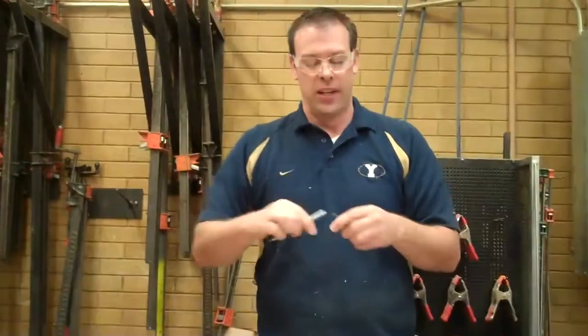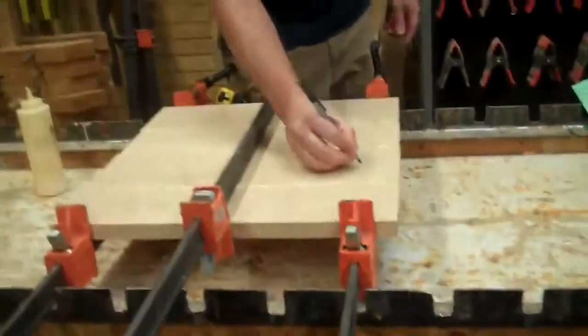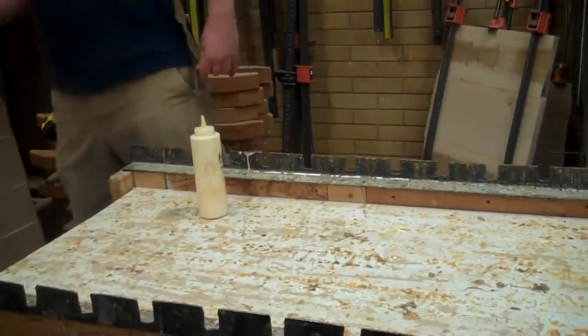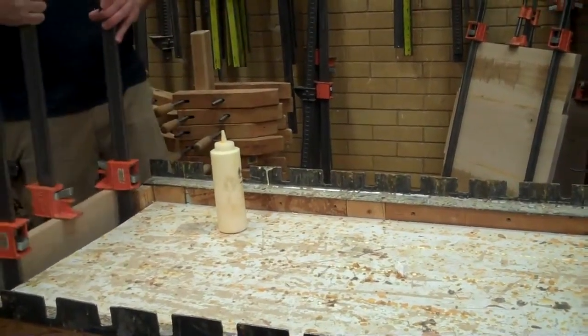Two things — actually three things — I want you to write on your board: your name, your period, and what time to take the clamps off. So 30 minutes from now — if it's 9:30 right now, write 10 o'clock as your removal time. There are about three spots here to glue and 30 of you, so once you get yours glued up, wipe up the wet glue, take it out, and set it against a wall somewhere to dry so someone else can use the glue table. Then you can get my signature once everything's glued up and clamped. Remember, best advice I can give you: don't settle on something ugly, or you're stuck with it for the rest of your life.